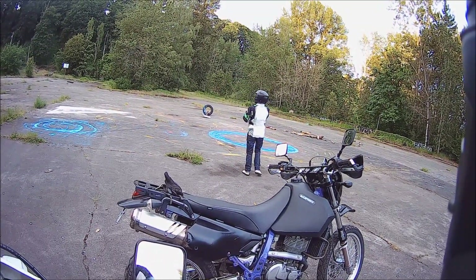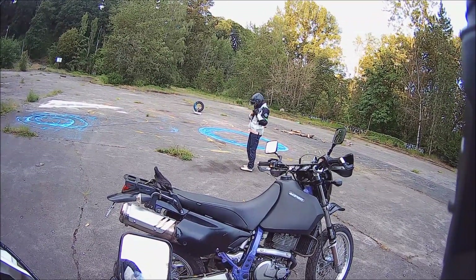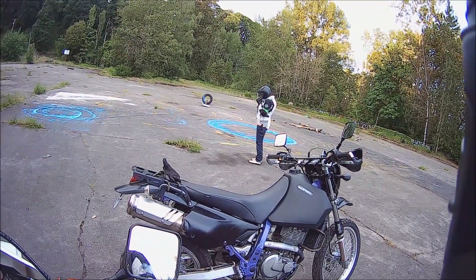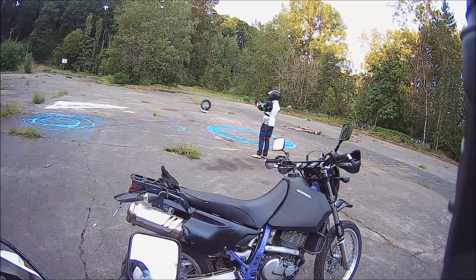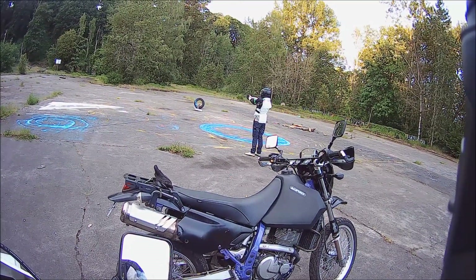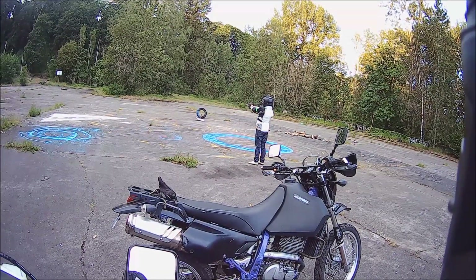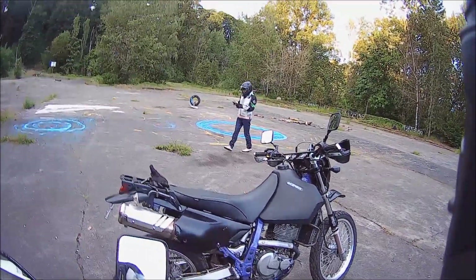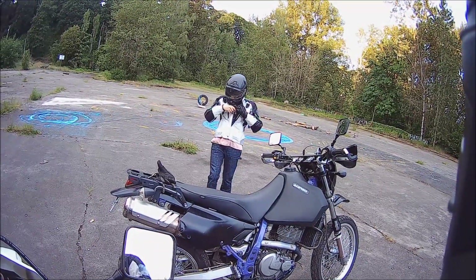So not only do we have a hottie on a dual sport, but now we have a hottie on a dual sport with a BB gun. Pew pew! See if she can get this carton. Got it! Yeah! She's a dead-eye shot right there, boys.